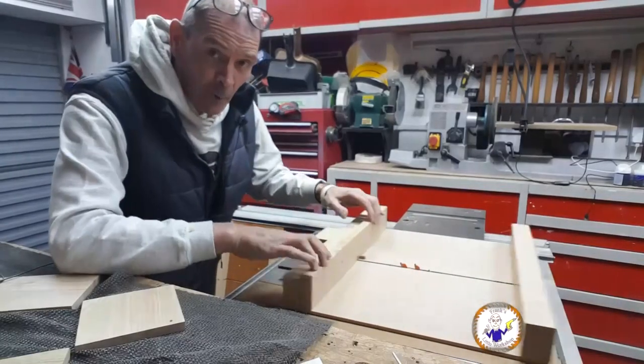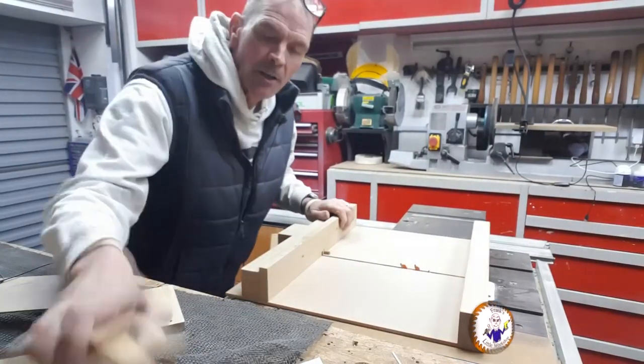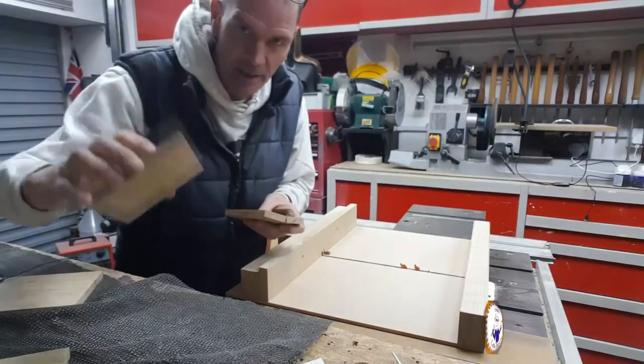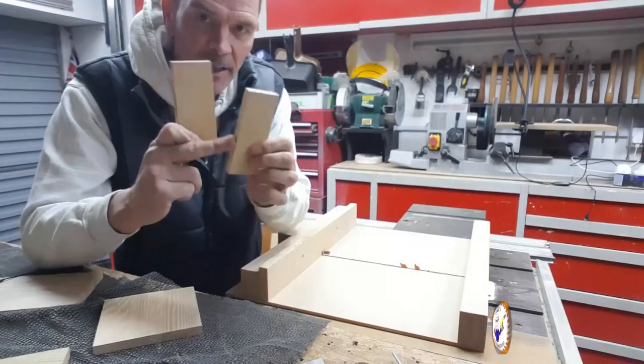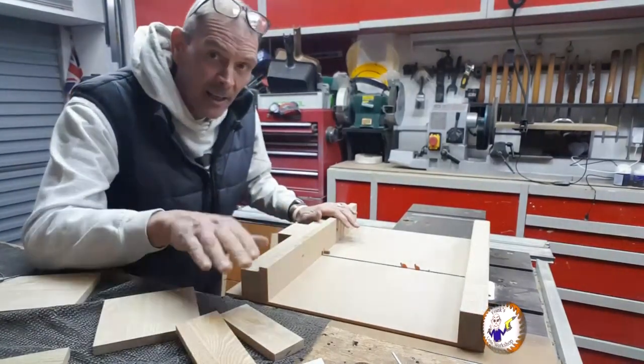This is now set up with my new blade and my finger jointing jig. What I'm going to do is a quick trial with the same material that the box is made out of — a quick finger joint on here and here, make sure they fit okay. If not I'll adjust it and then try it again.